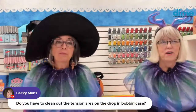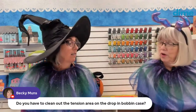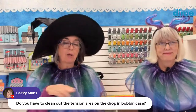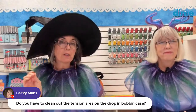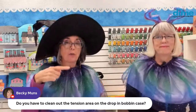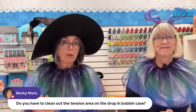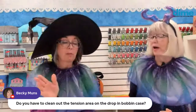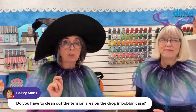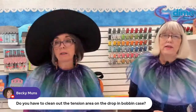Becky asks: do you have to clean the tension area on the drop-in bobbin case, like on the one you removed? Absolutely. I first approach it with that folded-over pipe cleaner and rub all around the interior. Then I take a Q-tip with the smallest dot of machine oil and rub that inside the bobbin case. I also do that on the needle shaft — I lower the needle and remove any lint above the needle bar. I don't oil my machines, but I do clean those areas with a Q-tip and just the smallest drop of oil, because that oil clings to any lint.